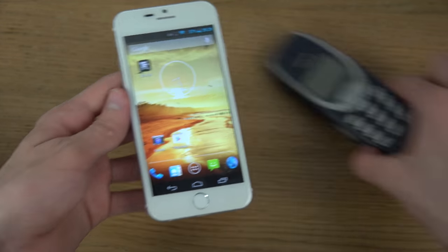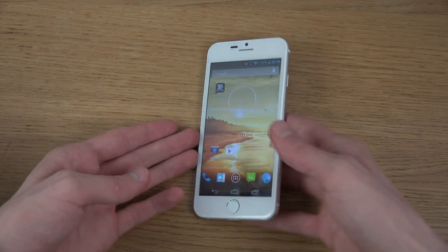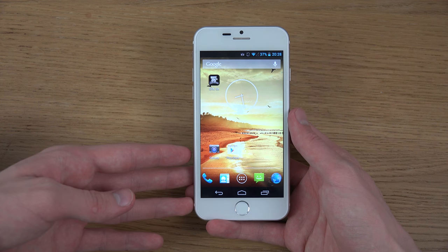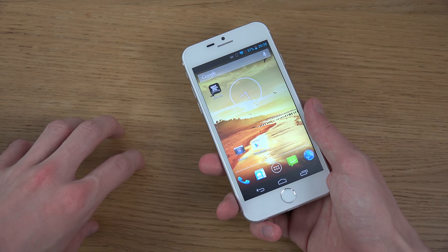Some other things here with this phone is that it is featuring a 4.7-inch display with 960 by 540 resolution, same as the iPhone which is also featuring a 4.7-inch display. And then we do have a front-facing camera and also 8 gigabytes of internal storage.